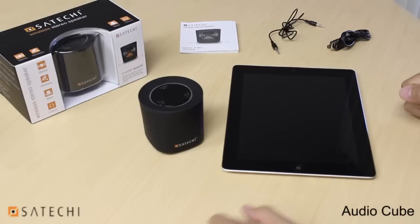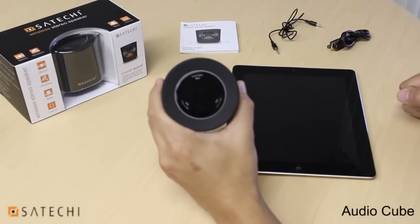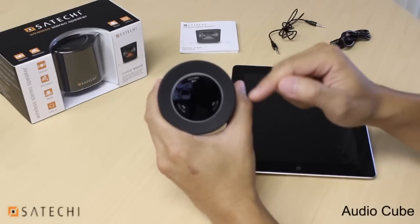Now let's move on to the functions of the speaker. If you look at the top of the speaker, there are three buttons, and each of these buttons has two functions.